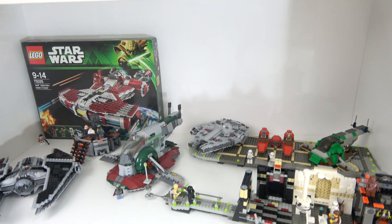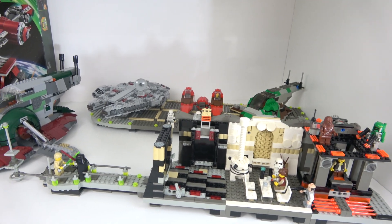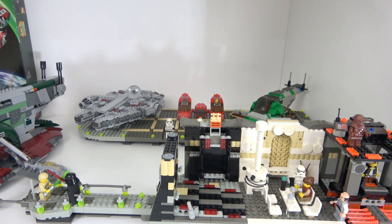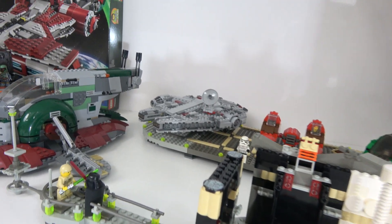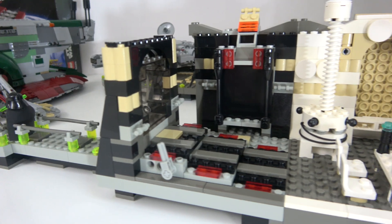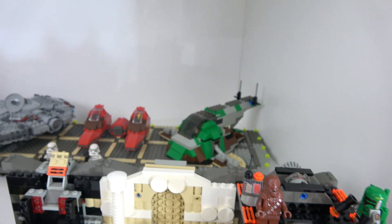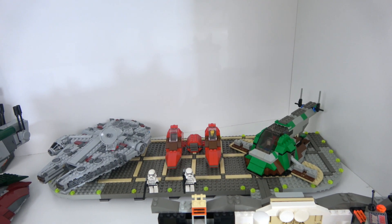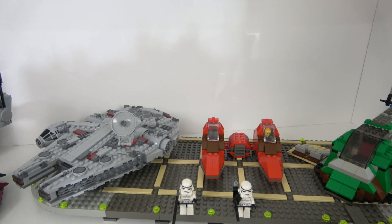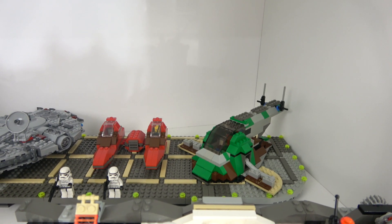Now moving to the bottom shelf. I wasn't sure where to put some of these sets, so they ended up here. This is the 2003 Cloud City — I got this set minus some of the more expensive minifigures, which are custom figs — but it's a very cool old set. Over the back I actually extended the platform, so I've got the midi-scale Millennium Falcon with the Slave 1 and the Twin Pod Cloud Car as well, all sitting on the landing pad.